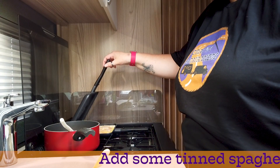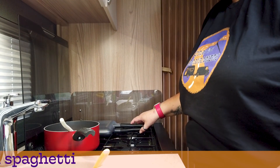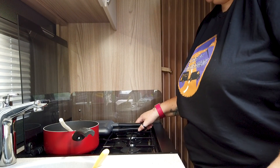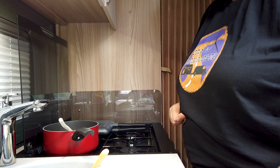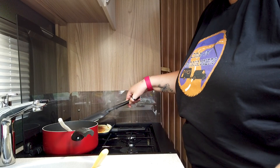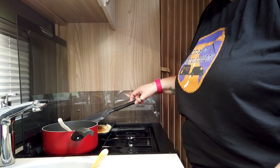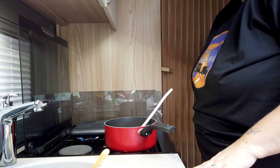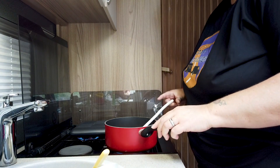It's bubbling away nicely and it looks cooked at the edges. I think I'm going to attempt to flip it over. Here we go — and I flipped it. Another couple of minutes on that side. Let's have a look at what the bottom looks like. Oh, I overdid it a bit — okay, that's fine. So we'll do the other side for one minute.